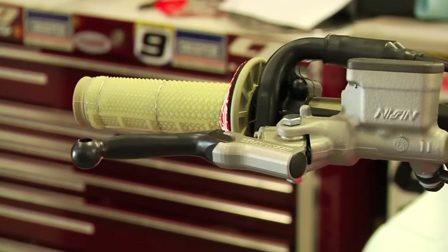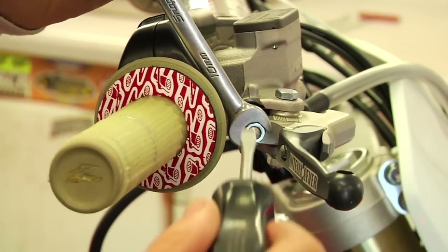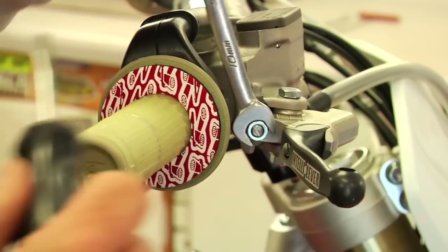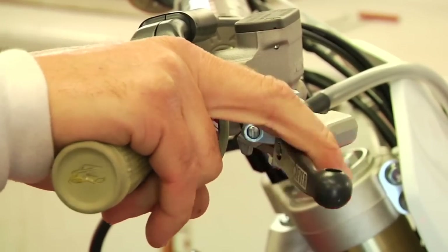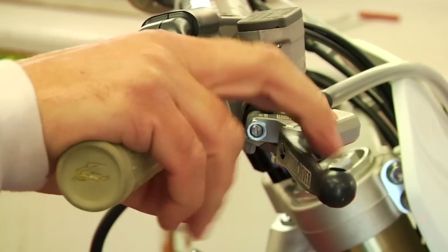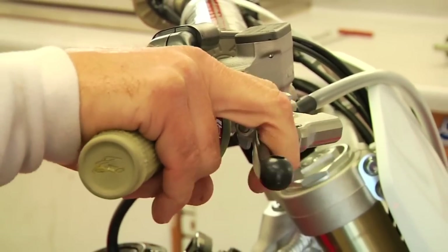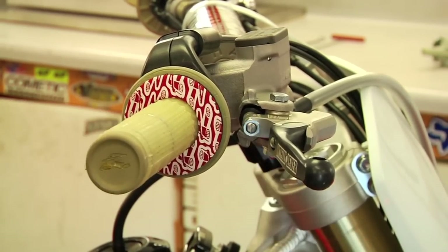Now we'll show how to adjust the lever closer or further away from your hand. At this point we can loosen the nut and dial in the adjuster. We can dial it in a ways, tighten it up, and that gets the lever further away from our fingers. If you have shorter hands and shorter fingers, you'll want to bring it closer. If you have longer hands and bigger fingers, you'll want to have it out further. So you want a nice, good position, and once you have that established, just snug the nut and you're done.